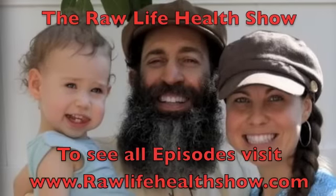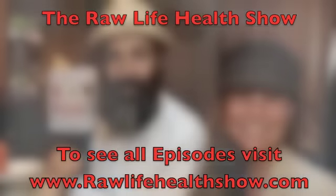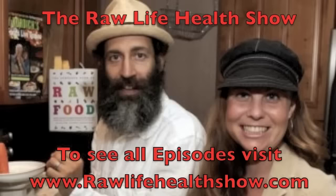All right everybody, until then have a great day and a great raw life. Nature's wealth, good for your health. This is the Raw Life Health Show — Raw Life, brighten up your life.